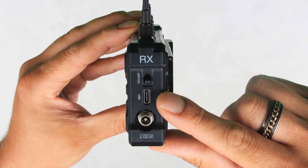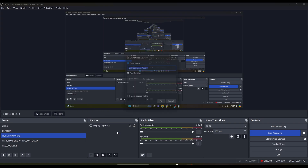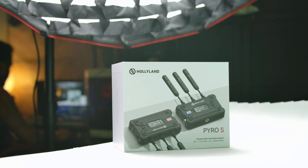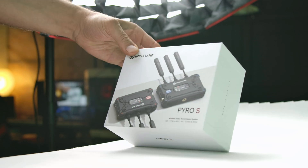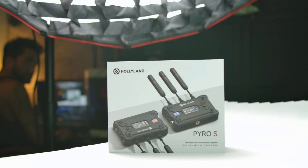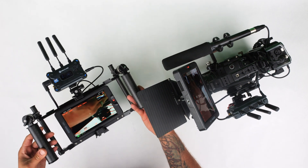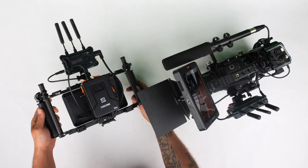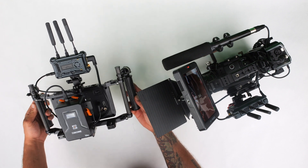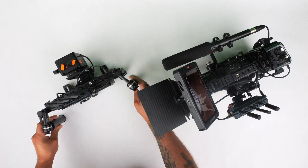The receiver supports USB Video Class (UVC), so you can send the signal from the transmitter to the receiver and connect it to your PC via USB-C, then open it in Zoom, OBS, or vMix as a simple camera input source. I've already tried it in OBS and it works fantastic with very minimal delay. Powering on the transmitter and receiver for the first time is very user friendly — I simply connected my HDMI connections, connected my power sources, powered it on, and within about 30 seconds I had a wireless video image.